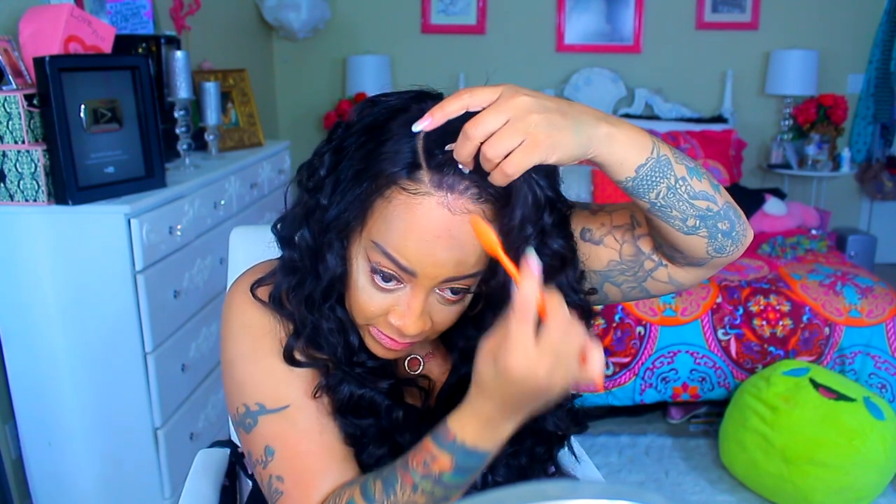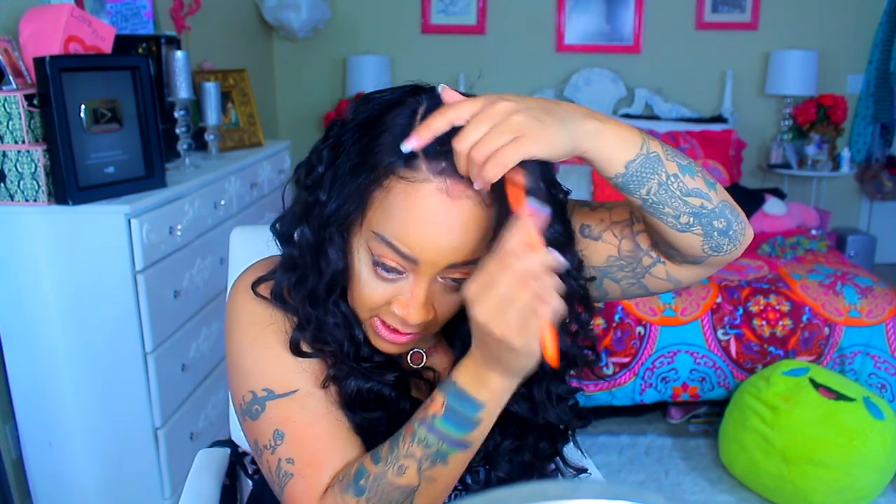This wig came out so pretty. I absolutely love the curls in it and I should do this more often. As you guys know, I did change the lengths — I used to do 24 and 22 inches but I got really tired of it being super long, so I went back to 20. I think 20 is reasonable, especially for someone of my height — I'm only 5'3, so 20 inches on me is already kind of long.